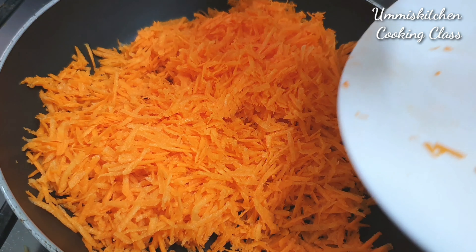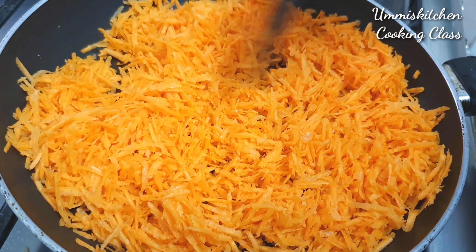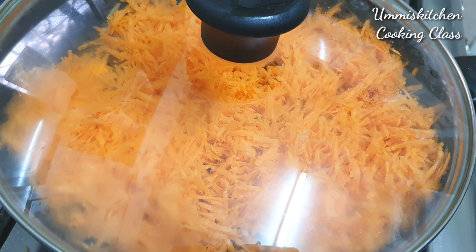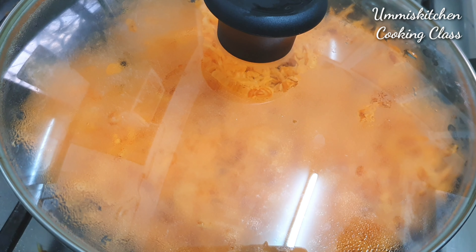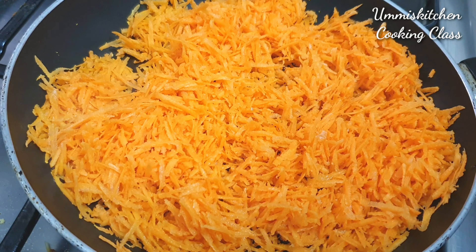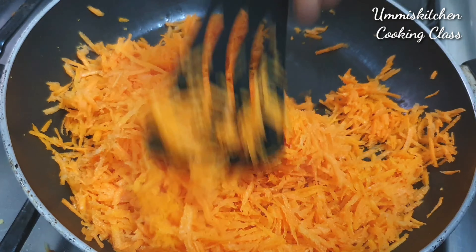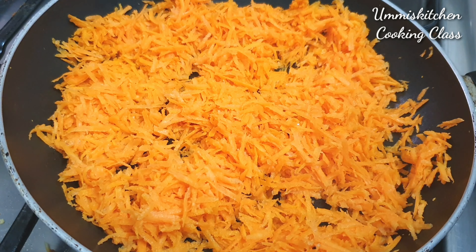Make the carrot better for 3 or 4 minutes. Take the carrot and mix it. Now add it and put it on top. We will cut the carrot in a different way.